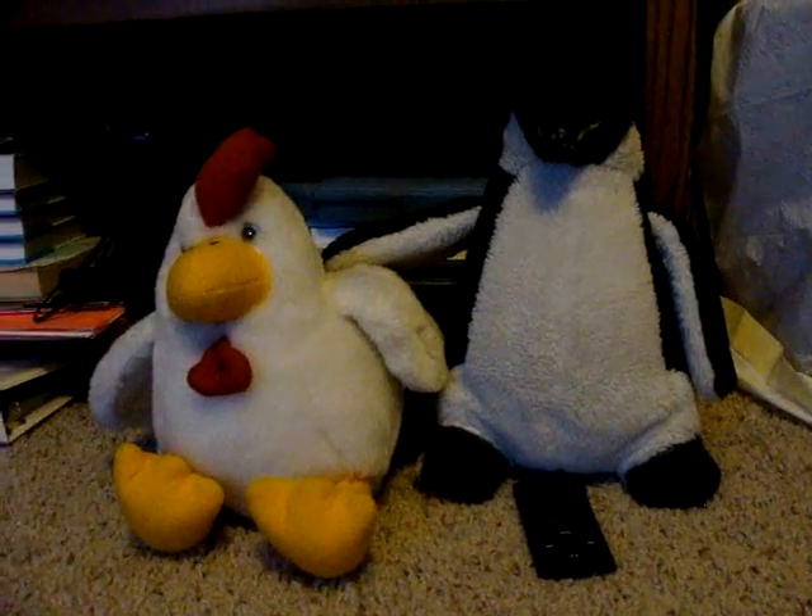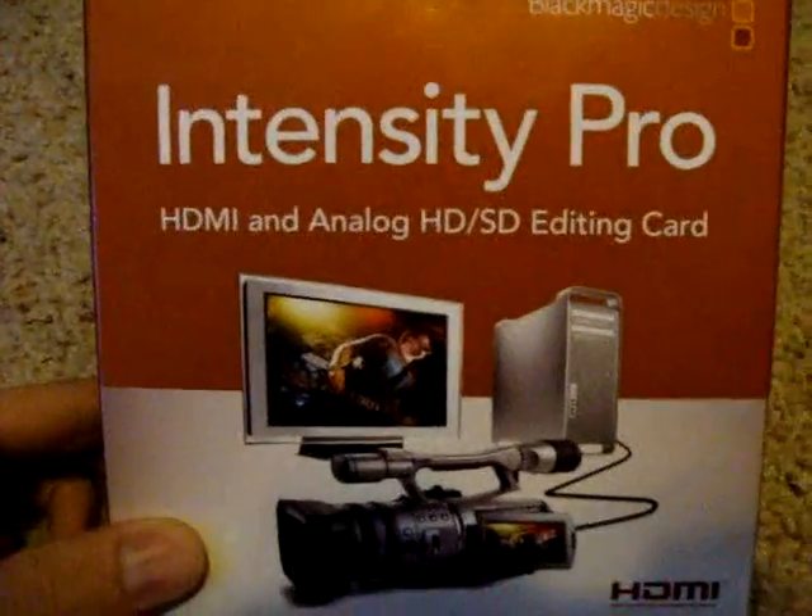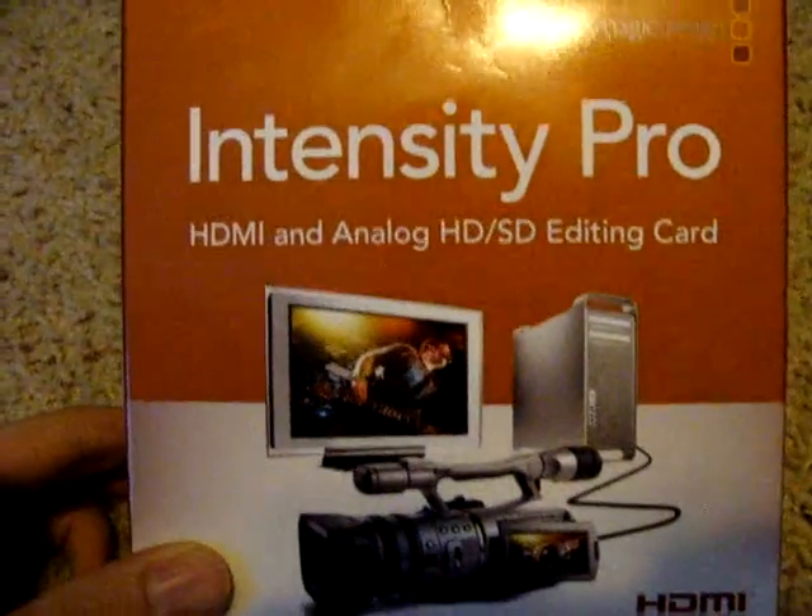Well, this is a tutorial about chickens and penguins and iPods. Well, no, not really. It's not that kind of tutorial. But there's my chicken, my penguin, and my trash can. You've got to love my trash can. So anyway, this is a tutorial, actually, on how to use the Blackmagic Intensity Pro capture card.